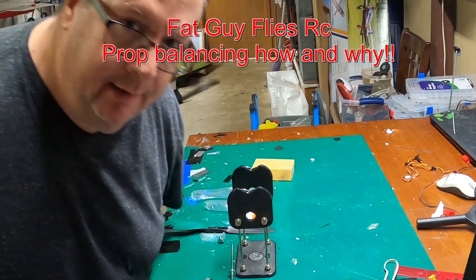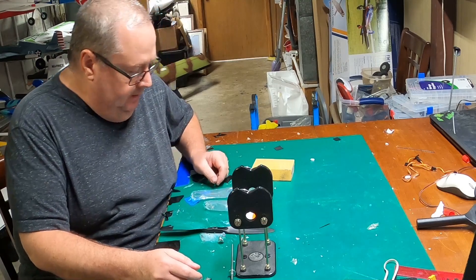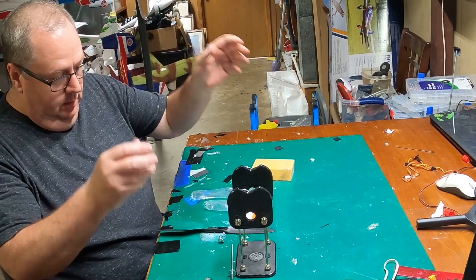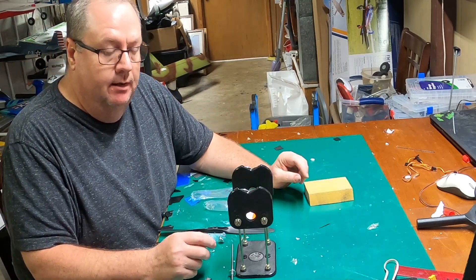Hi, how y'all doing? That guy applies RC here. I'm gonna be doing a tutorial on the use of and the reason why you want to balance a prop.